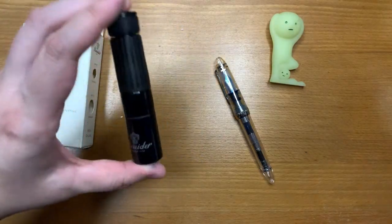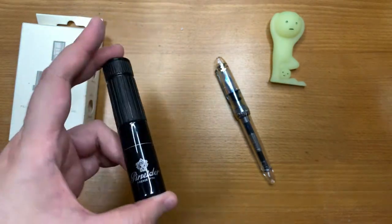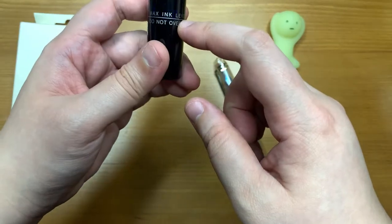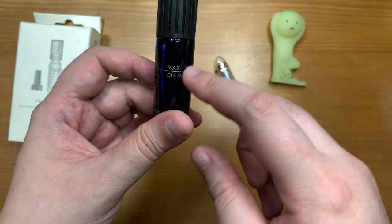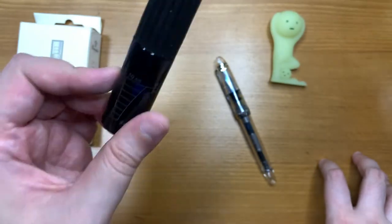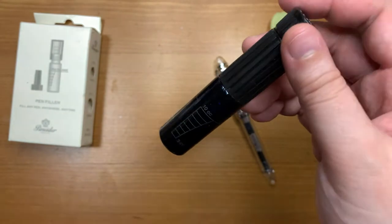I've been using my pen filler for quite a while. I don't really bring my pens out that much since I don't use them for work, but I find it a nice and convenient way to fill my pens even at home. I have the Sailor Gentile Yamadori ink inside here — that's why it looks really dark. I actually have it filled slightly above the max line, and so far it's been fine. I'm not exactly sure why they limit the amount of ink, but I suppose it might cause some spillage if you fill it all the way up. The rated capacity is a minimum of 3 milliliters and a maximum of 10 milliliters.